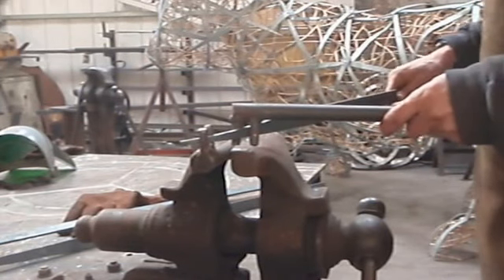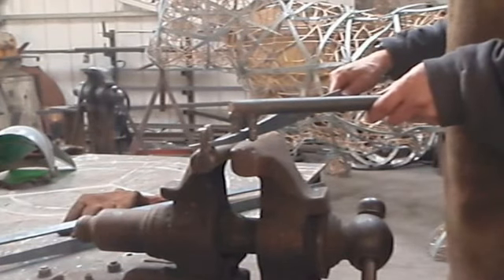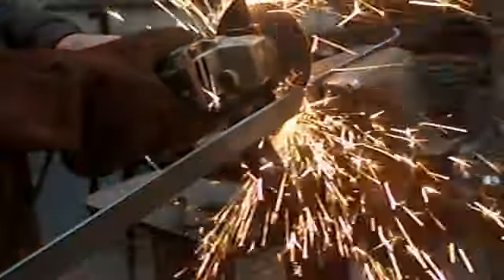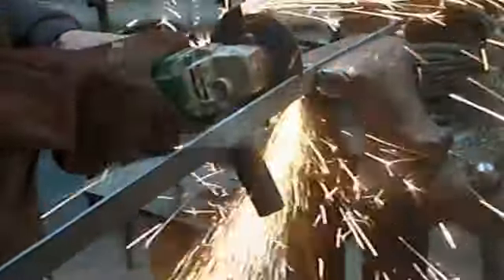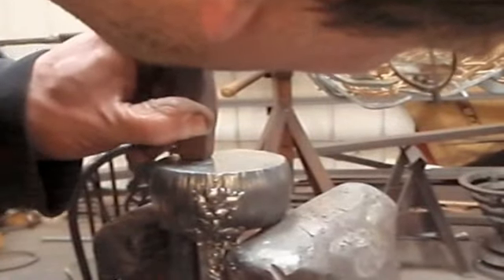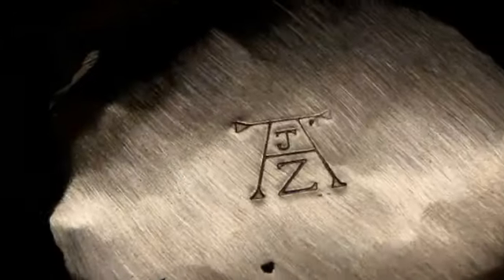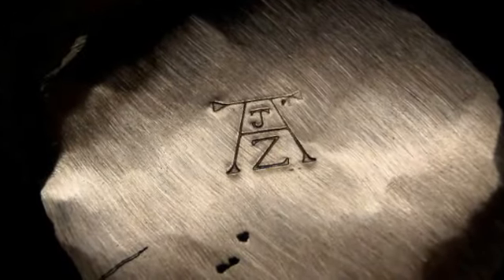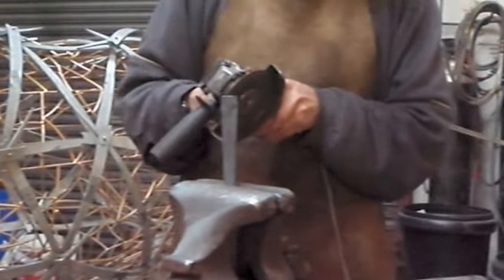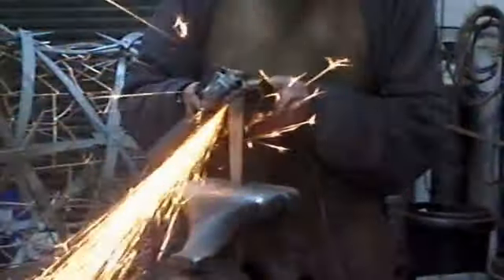Now I am just bending the tapered bits of bar — obviously three per nutcracker — just cutting them to length there. I am putting a stamp on the bottom so you know it is by me: J-A-Z, and it is reminiscent of Albrecht Dürer's logo, or he wouldn't have used the word logo I am sure.